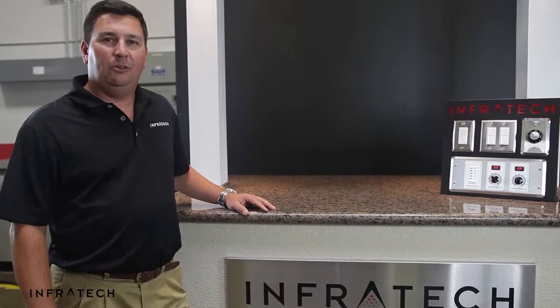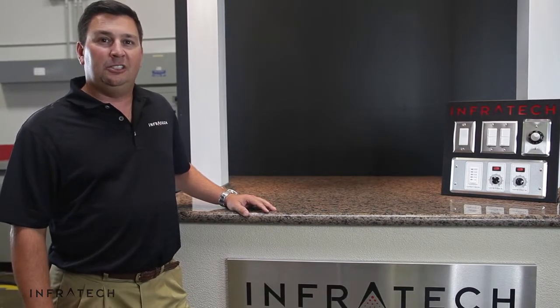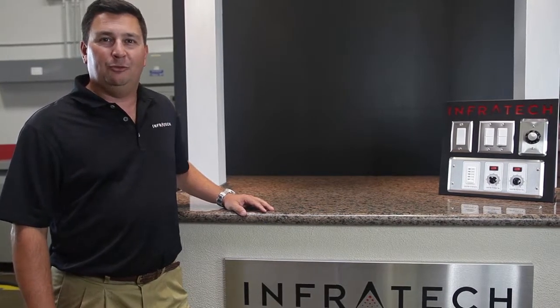Hopefully this video has been helpful. It's our goal at Infratech to provide the best products and the best information to make your installation a success. Should you need additional assistance, please feel free to contact Infratech.